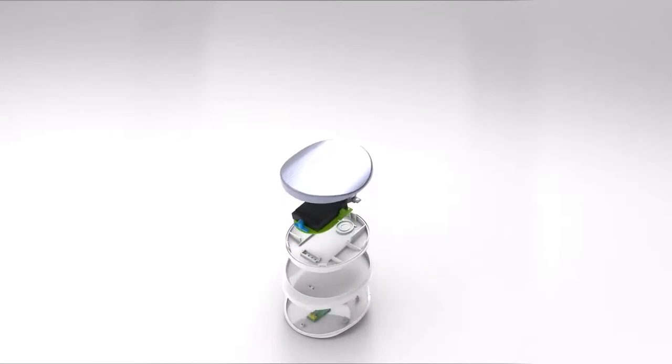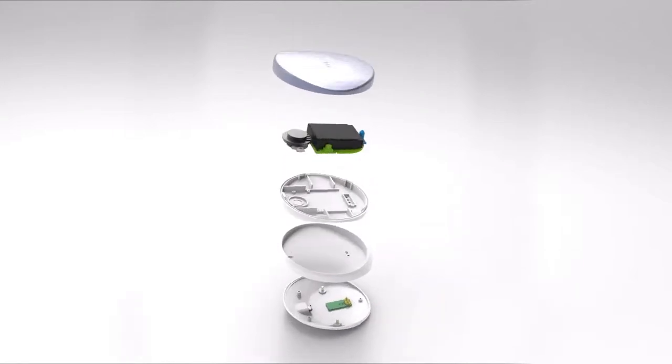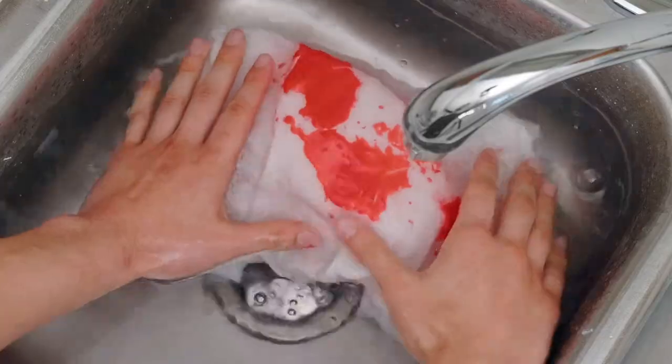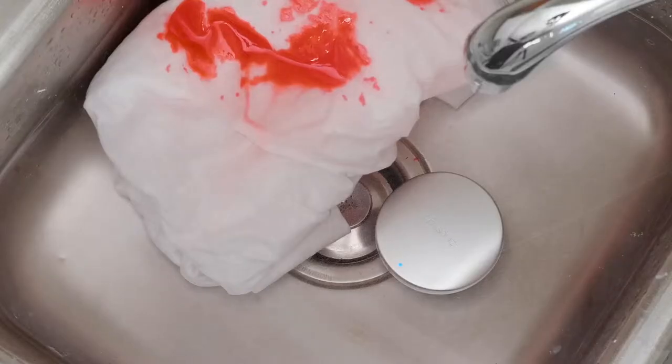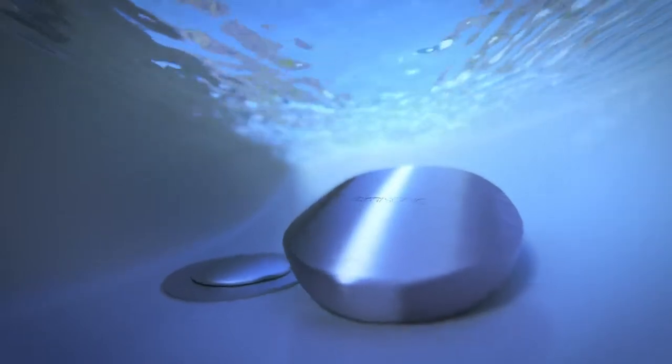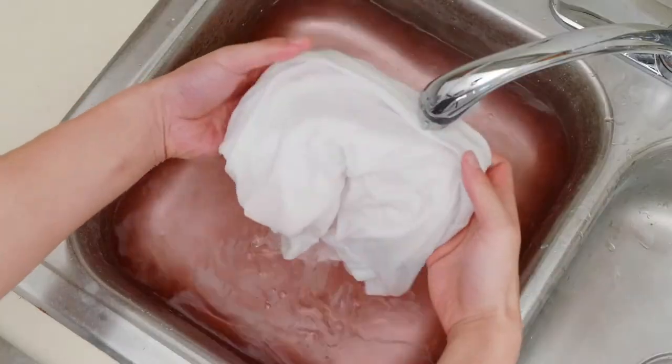Inside Omisonic is a powerful yet compact ultrasonic motor. Simply soak the item in water, insert Omisonic, then push start on the app. Once activated, it generates microscopic air bubbles in the water that collapse and create powerful jet streams that remove dirt and bacteria.